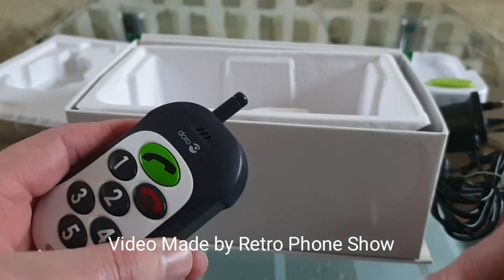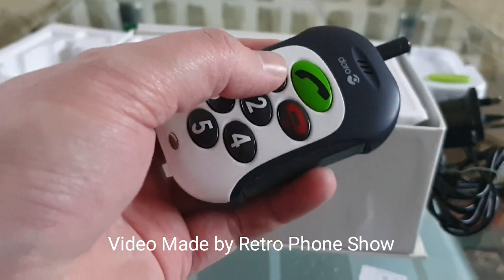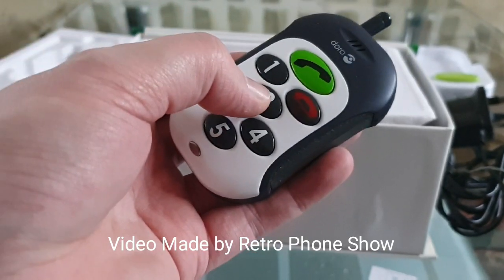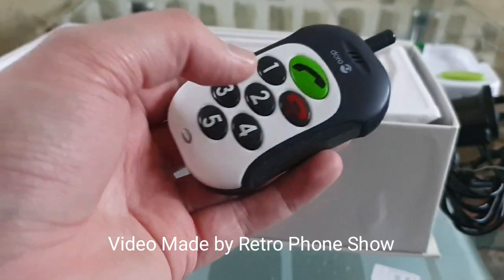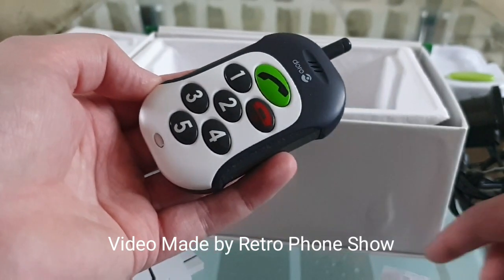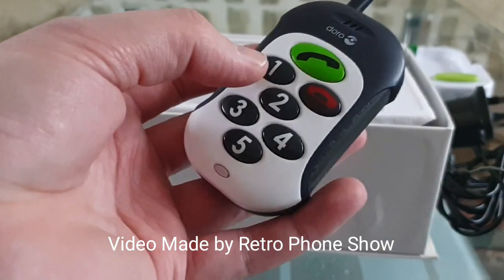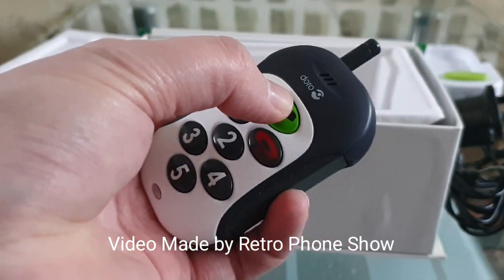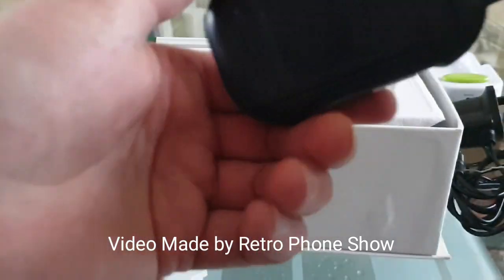When you put the name in, you've got to put number one and then the name straight after — no gap, just one and then the name in one sentence. It's the same with number two: you put number two and then the name, and the same with three, four, five. No gap, and obviously you put the phone number underneath. Store them on the SIM card, then pop the SIM card back in here. Then you just press number one and then ring to dial.